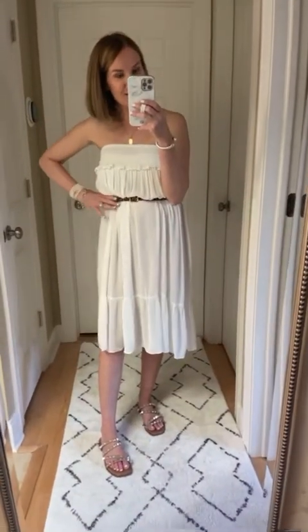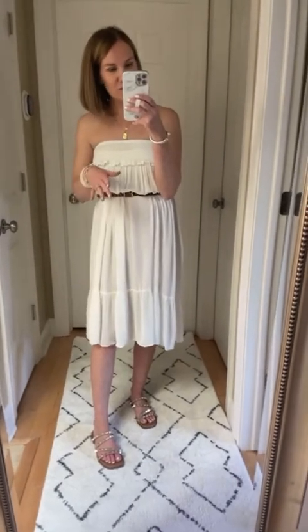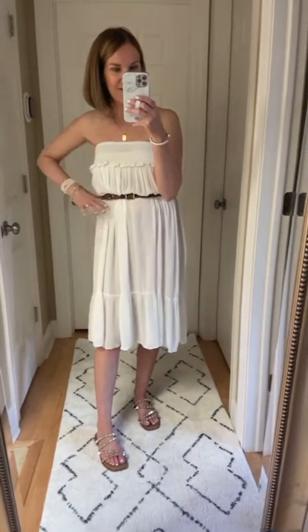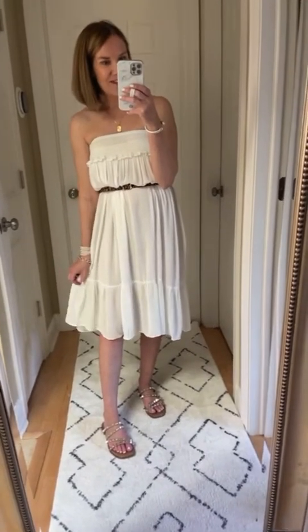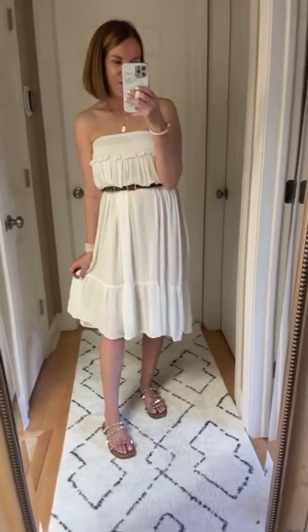To create shape, you can simply add a belt. It's still flowy and comfortable, but it just cinches you in at the waist for a little bit of a leaner look. Love this styling hack for this little skirt.